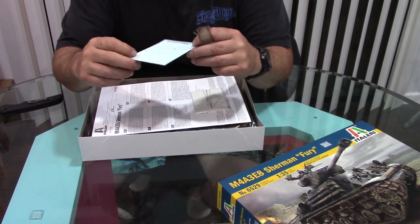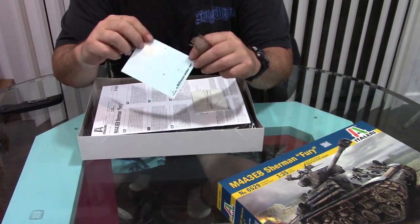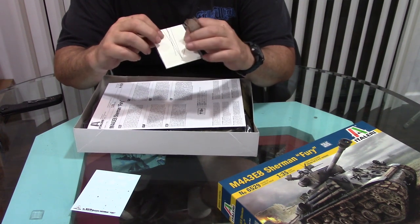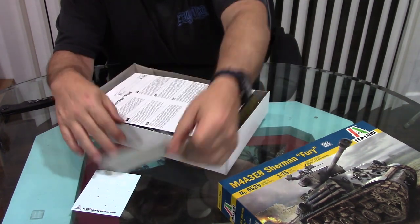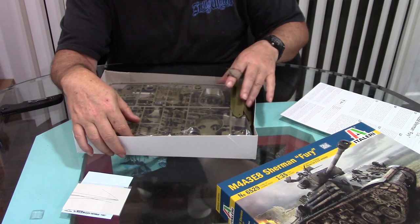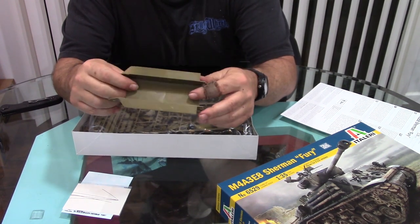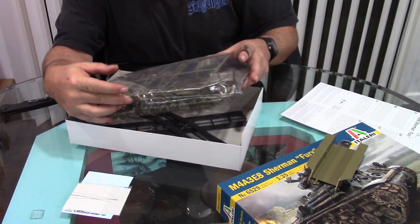First we have the decals, and it comes with two different versions, including the Fury version and another Sherman that was in a European theater. It's molded in an olive green color with a one-piece hull. It looks pretty similar to most other Shermans that other manufacturers make.